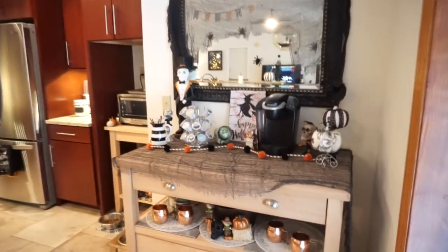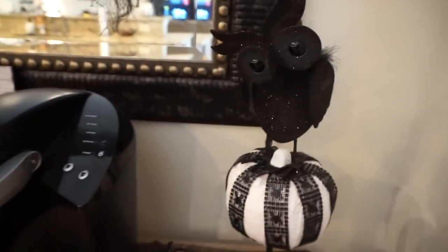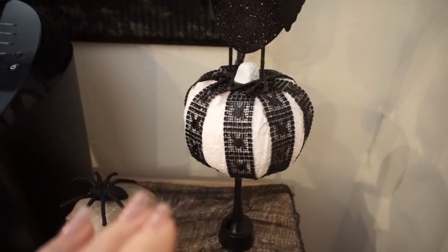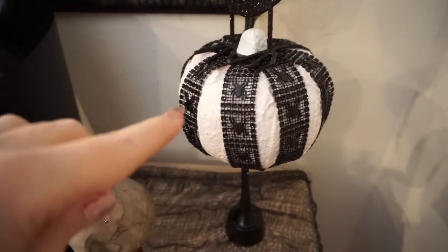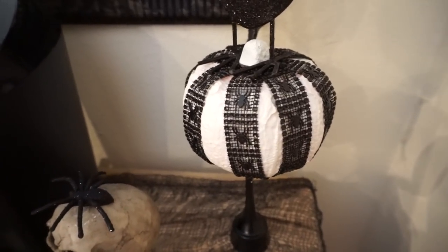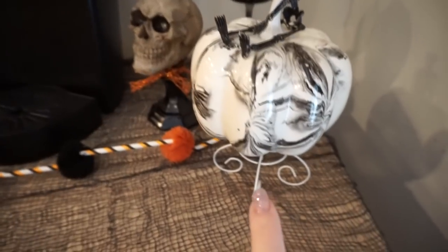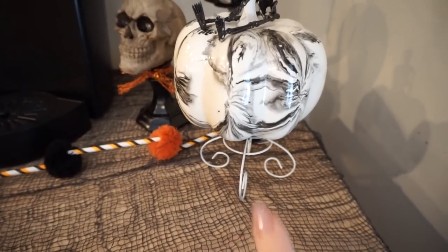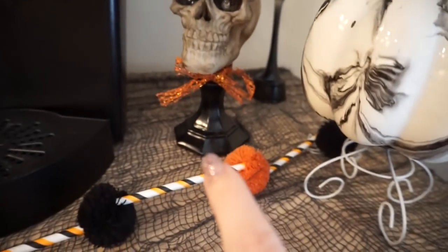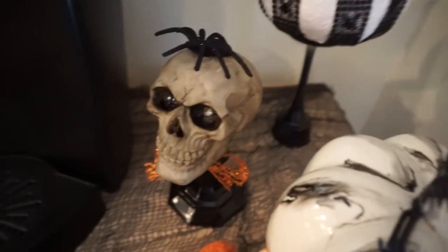Coming back into my kitchen I have my little coffee bar area. I have my little black sparkly owl — I love this guy, I've had him for so long. Then this was kind of a DIY fail — I added Dollar Tree ribbon to a foam pumpkin that I painted white, it didn't turn out that great so I never really showed it, but I propped it on top of a Dollar Tree candlestick. Then there's a pumpkin from Target on top of a little Dollar Tree candle holder, and a little skull head on top of a Dollar Tree candlestick with a little bow tie made from Dollar Tree ribbon and a spider on top.